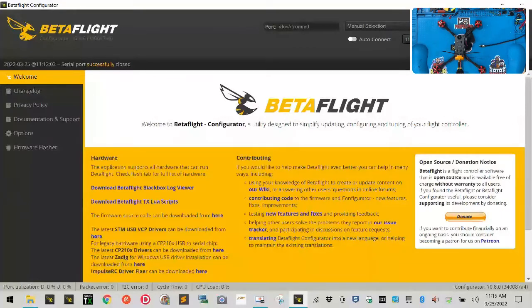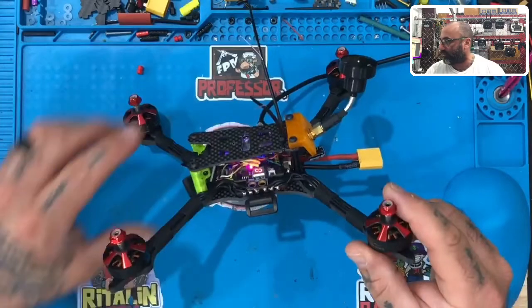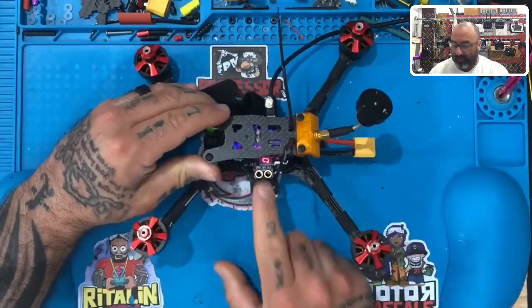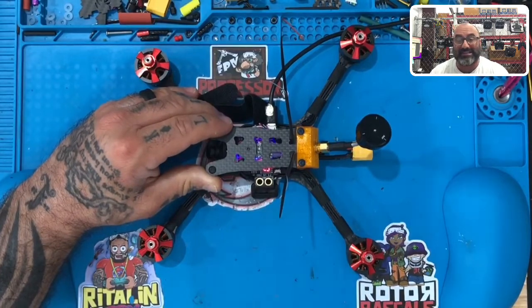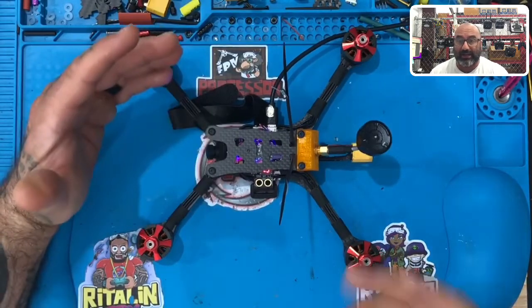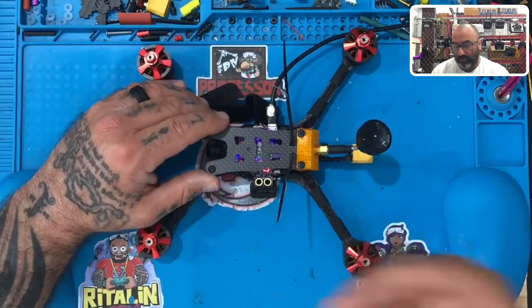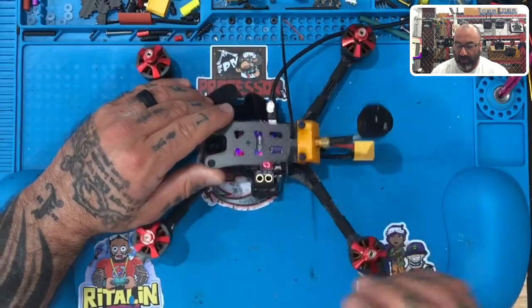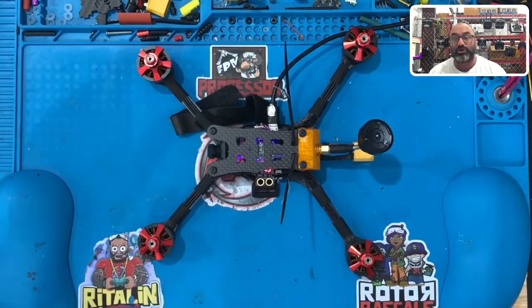First thing we're going to do is plug the quad in. Something very important to understand: your flight controller will power up and the VTX will power on and start getting hot, even if you're just running on five volts from USB. So let's take a moment to understand how the VTX works so you can turn it off.